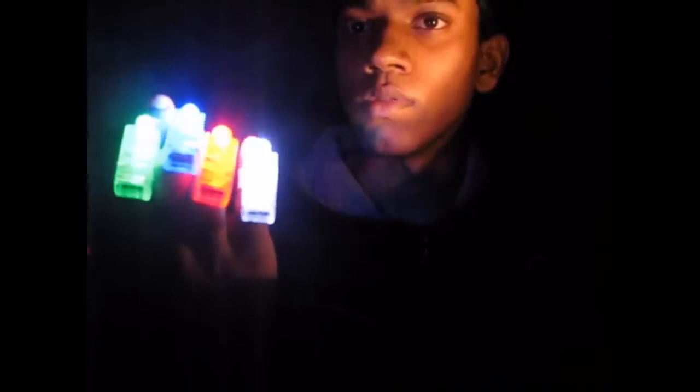So these are pretty cool. You get four of these LEDs in one pack, and that's four colors: red, blue, green, and white. So that's green, that's blue, that's red, and that's white.